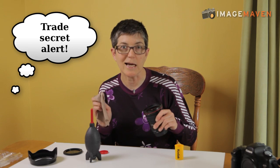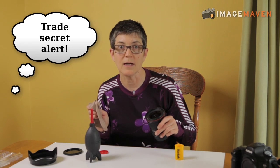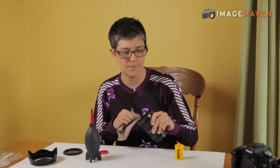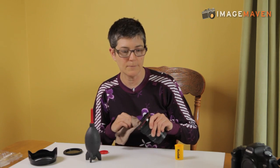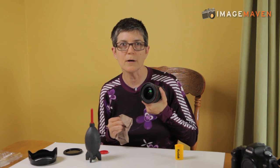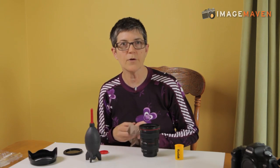And if the smudge doesn't come off, I do this very technical process — my lens ends up super duper clean. So very simple: a little bit of air, a little bit of power. That's all I do.